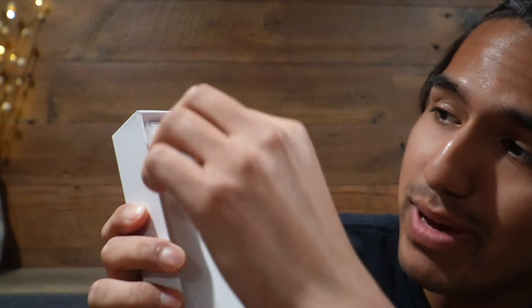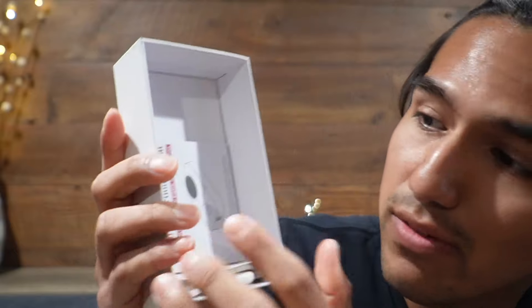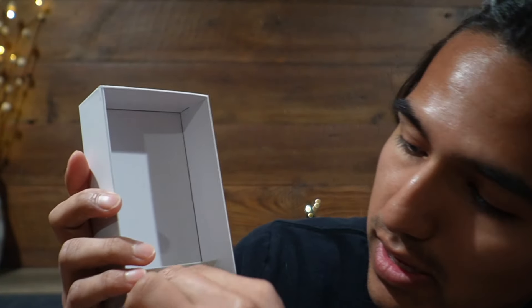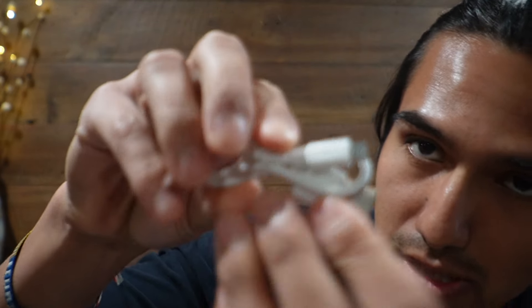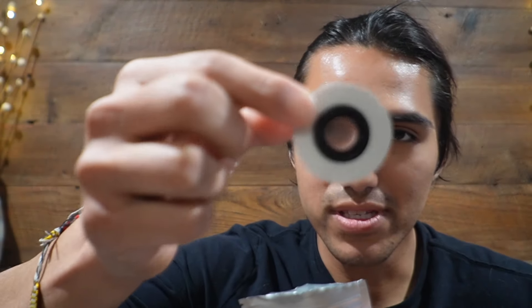So for starters, here's what we got inside the packaging. We're going to have the label maker itself, and there's going to be some other stuff underneath. Right here, we're going to have the user manual, and all the way at the bottom is going to be this micro USB to USB-A cable. I also did receive these two packagings, and this is going to be the paper itself.